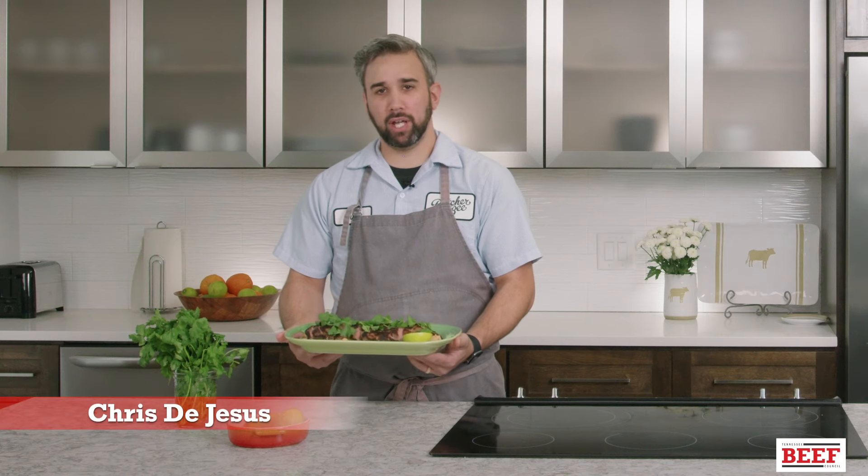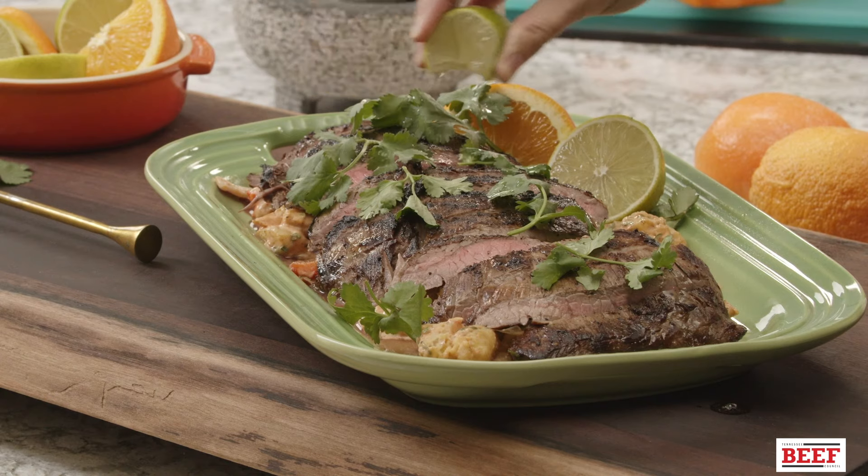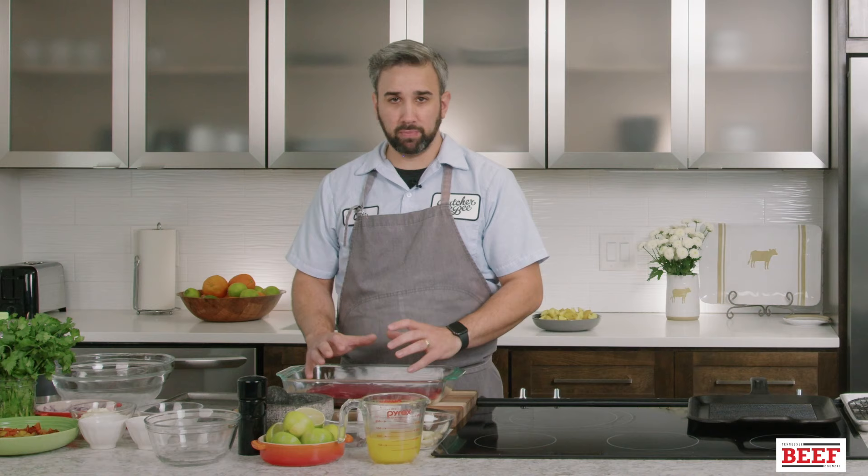My name is Chef Chris DeJesus and today we're going to make a mojo marinated flank steak and a Latin-inspired warm potato salad. Today we'll be using flank steak — you can also use a skirt steak. Any kind of cut on the cheaper side is ideal for this because they hold up to marinades really well.